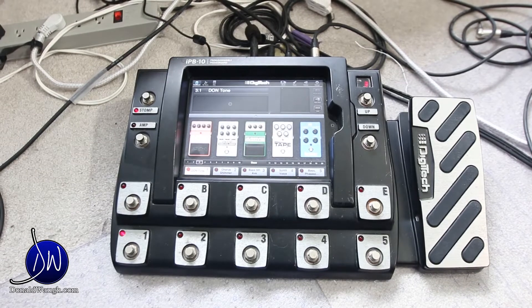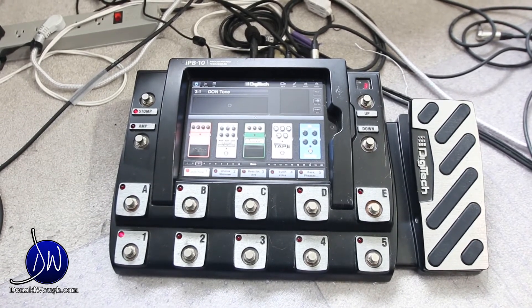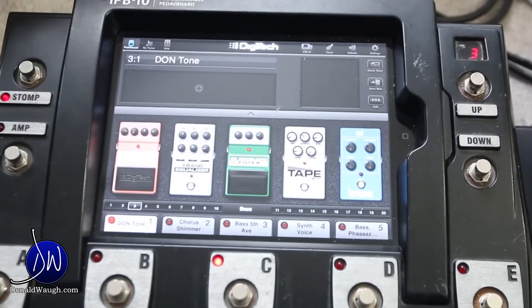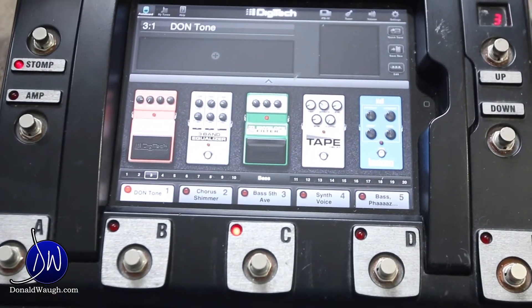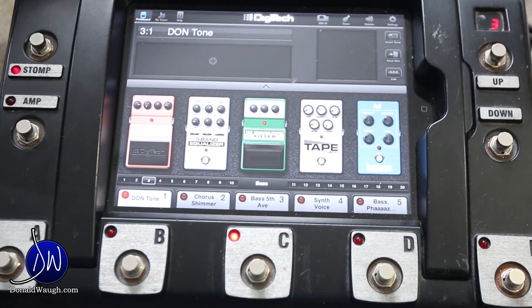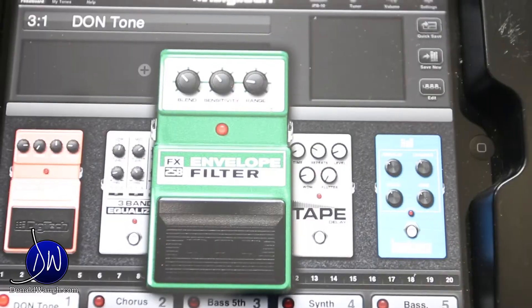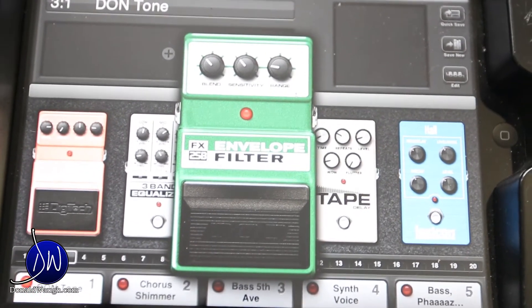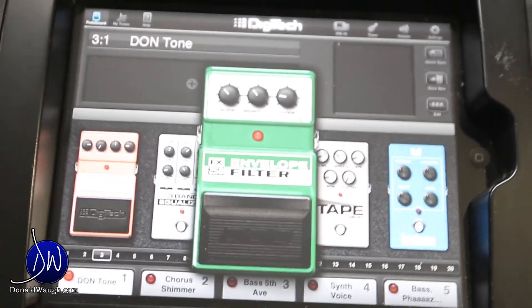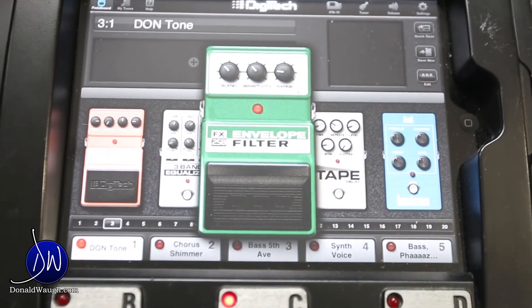For my DI, I'm using the Digitech IPB-10 programmable pedal board. On my effects chain, I'm pretty much only using the envelope filter, which is rolling off a bit of the high end. I set the sensitivity fairly low and the blend is about a third. It's not going to trigger that auto-wah sound — it's just going to be used as a low-pass filter, making a nice round tone.